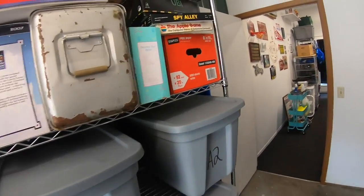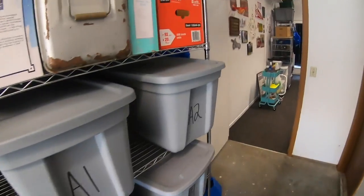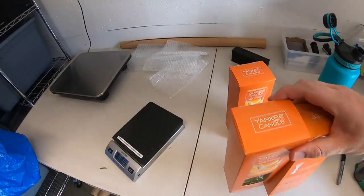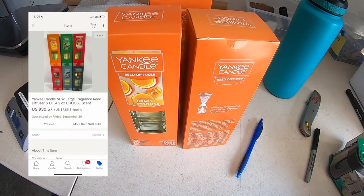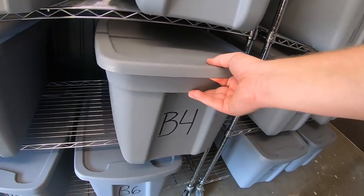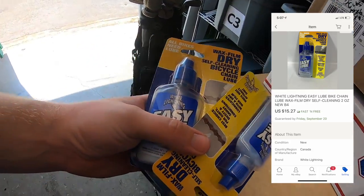Sold some more reed diffusers. I sold three Honey Clementine — I'm down to one left. I had set up a multi-quantity discount on these, so the three sold for $30.57 plus shipping. I also sold three packages of Bicycle Loop. These three sold for $15.27 free shipping.